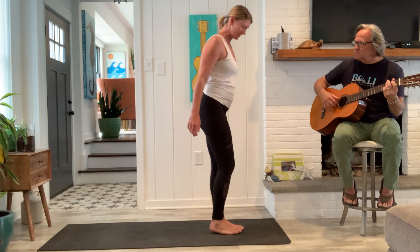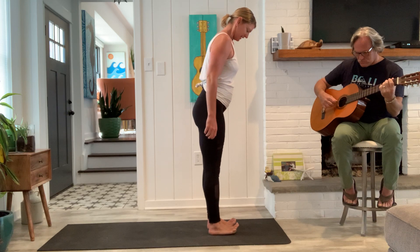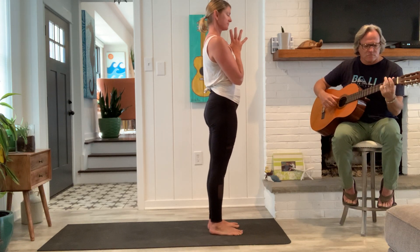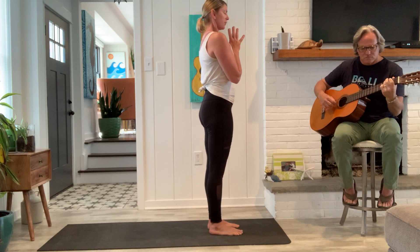Hi Yogis! Here with a special guest today, so enjoy. Alright, we're actually going to start standing at the top of the mat. So when you're ready, join the hands together with the heart. Take a nice big full breath in, and a full breath down.